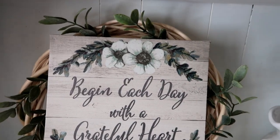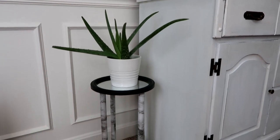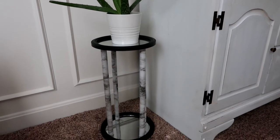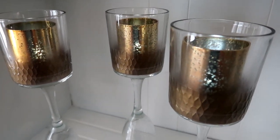Hi everyone, welcome back to my DIY home. In today's video I have three Dollar Tree farmhouse DIY projects to share with you. If you're new to my channel, please consider subscribing.